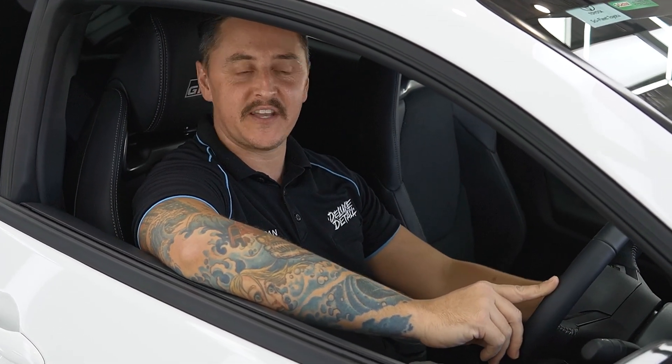That's it for the GR Yaris guys — it's all coated, it's time to give it back to the customer. Let's take it outside and get some shots.